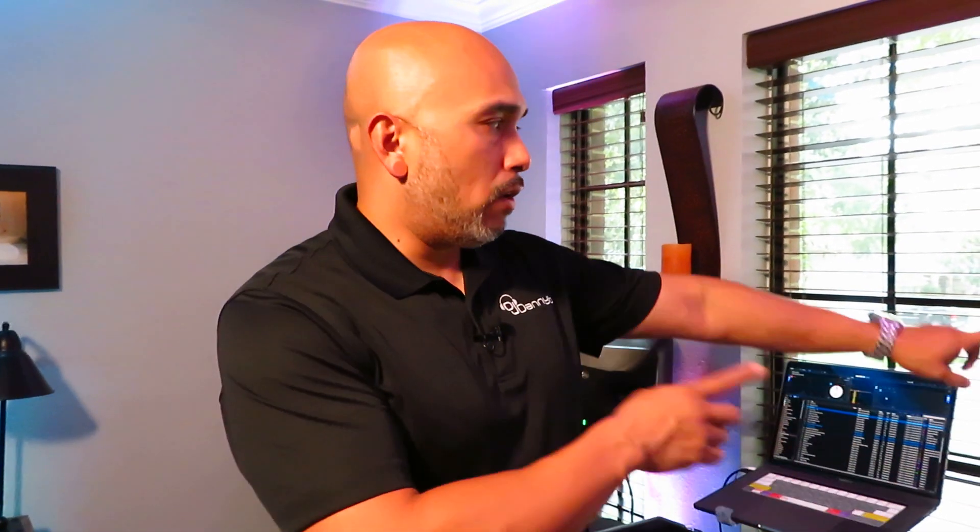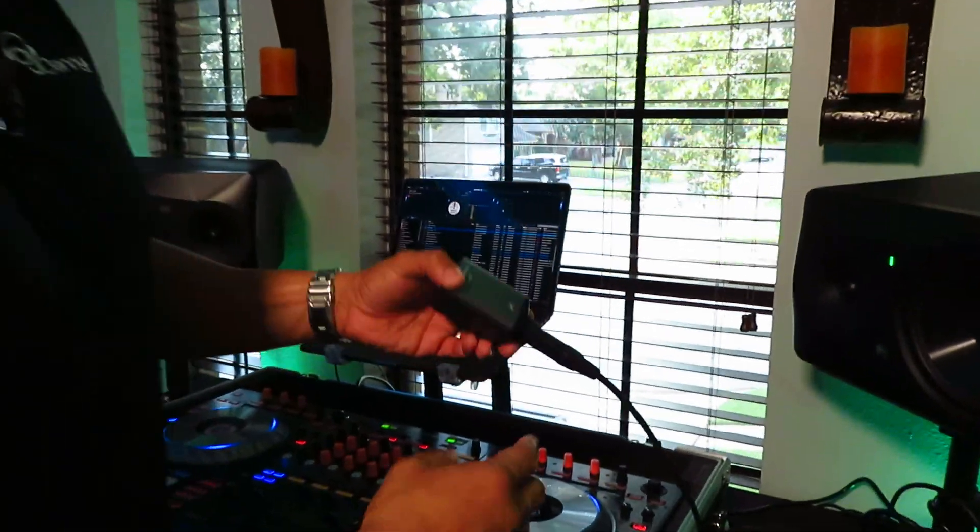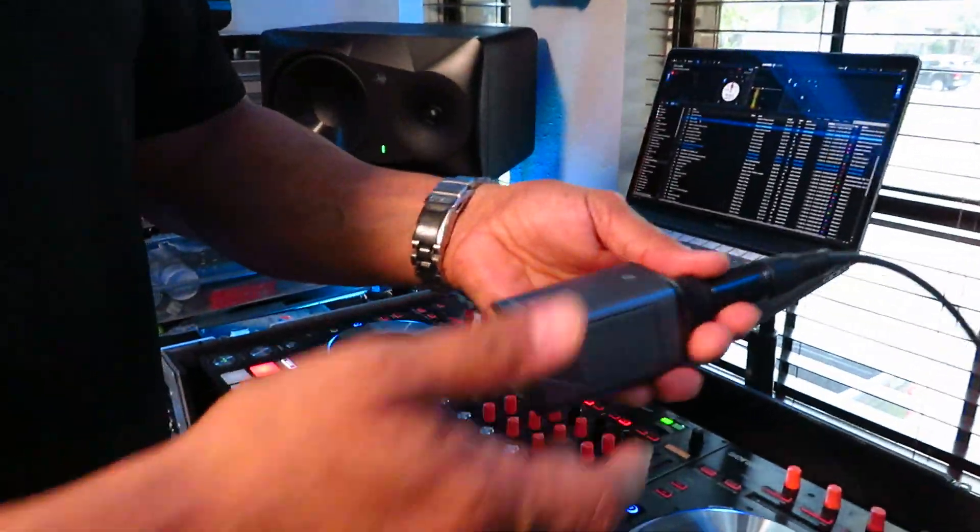Back in the day, we used to have to run about a hundred to a hundred and fifty feet of XLR cable, gaff tape it all down the line to a speaker remotely in the back of the room. It takes up a lot of time, a lot of effort, it looks messy, and it could potentially be dangerous. So here in 2019, we're using wireless sound.